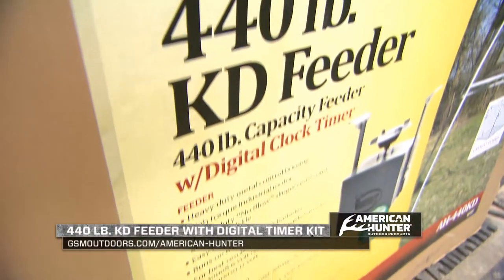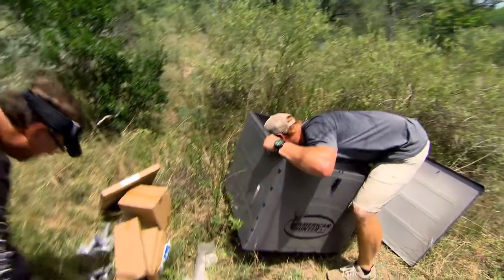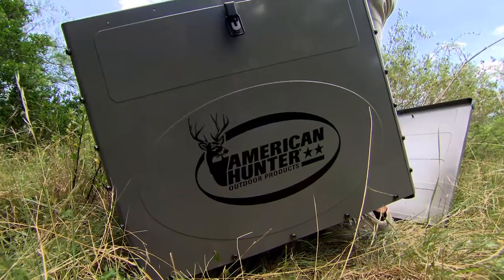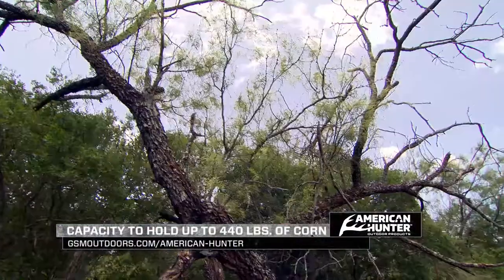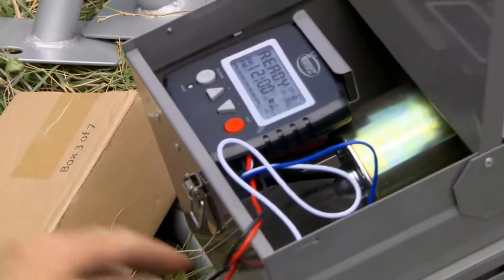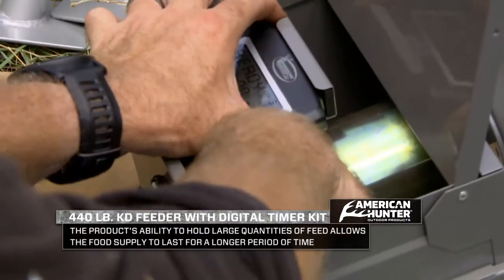That's why this American Hunter 440-pound KD feeder is definitely one that somebody looking for those needs and attributes should pay attention to. It's a stand-and-fill feeder, which is really nice for remote, off-the-beaten-path locations. It holds 440 pounds of corn, so for a guy that's got a long way to travel, maybe he can only get out once every month or month and a half. You can put almost nine bags at 50 pounds per bag into this and set your timers up to eight different feeds.